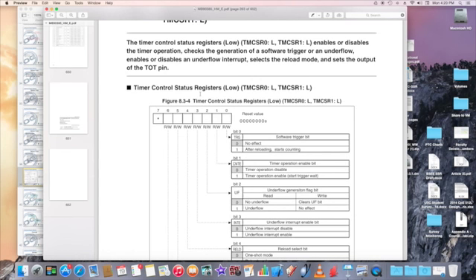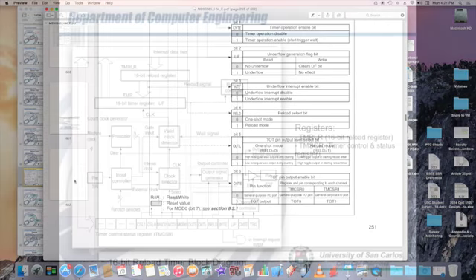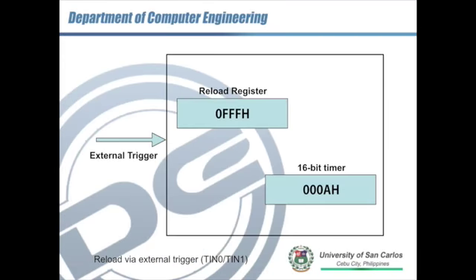TRG: writing 0 has no effect. After you set TRG to 1 and the reload value has been loaded, the timer starts counting. One of the best features of the reload timer is that after you reload the value you can allow the counter to start counting immediately.